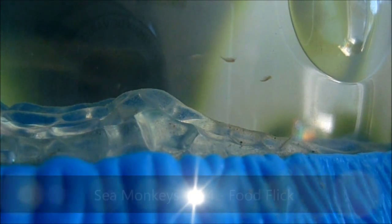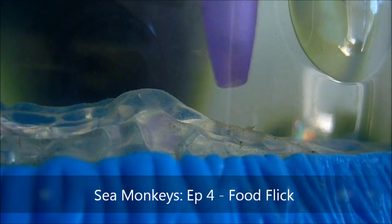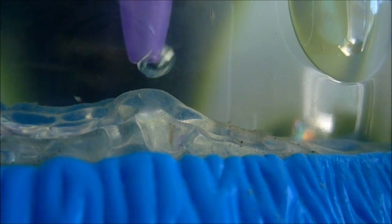Hello audience, you're watching episode 4 of the Sea Monkeys on the Blue Ice Witch YouTube channel. Today, I'm going to show you the one-handed flick of the food, as I said I would in the previous video.